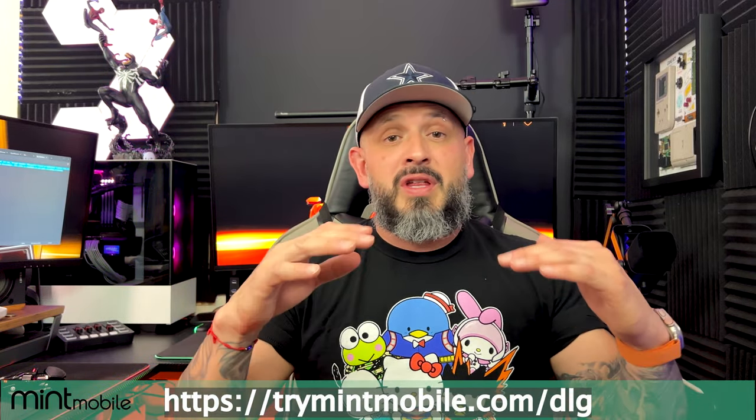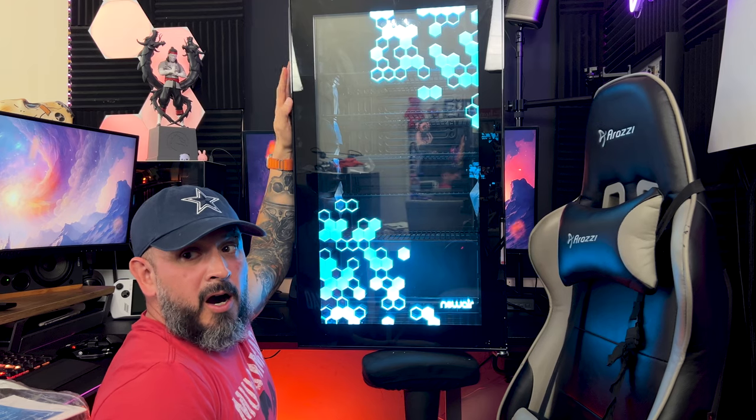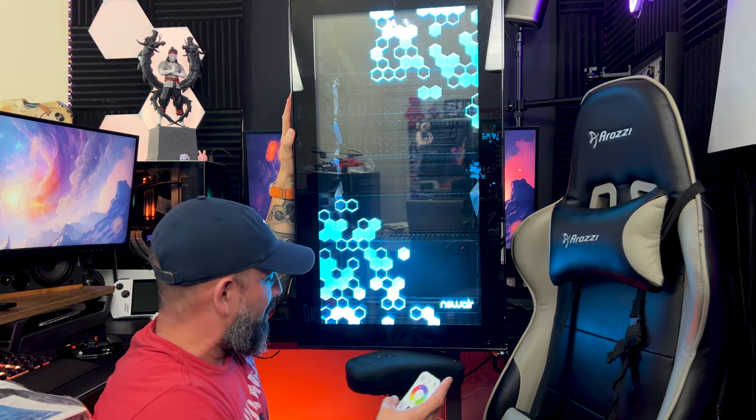Mint Mobile also offers excellent customer service. Big wireless wants you to think they're the only option — don't be duped. Act now through December 30th and receive an additional three months free when you purchase the three-month plan. Check out the link below. This offer is available through all plans, including unlimited.